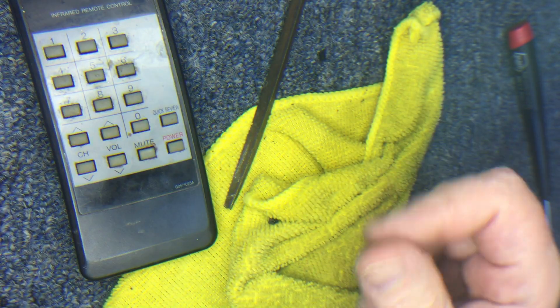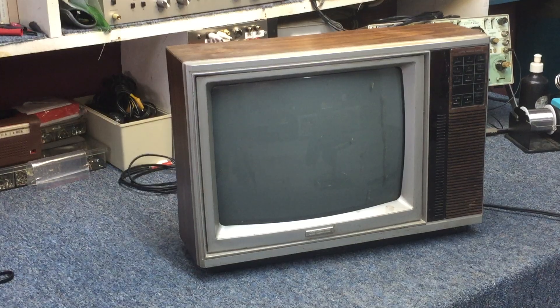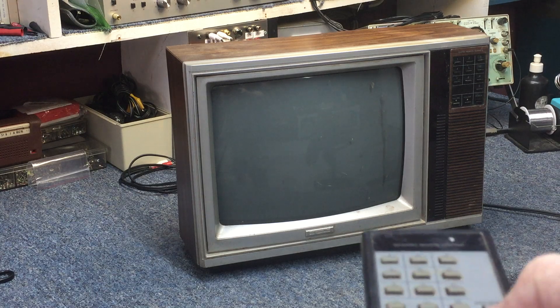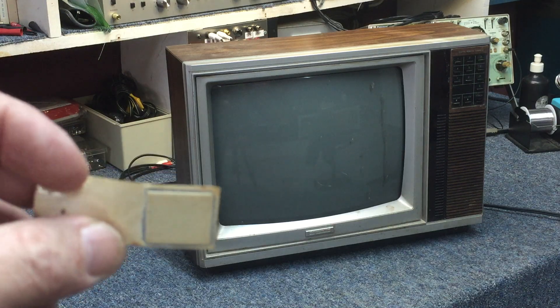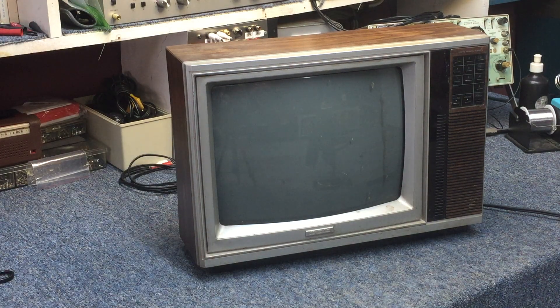I'm going to throw the camera in the tripod and hook the TV up, find some batteries for this, and see if we can get a first fire. Picking back up — I did get batteries in the remote control, and firing it at the TV pushing power does nothing. We have a dead set. I used a little card that reacts to the IR coming out of the remote — you can't see it on camera but it will flash orange. The remote control is outputting, but yet we don't have anything happening over here. I think we'll want to check through the power supply and see if we have anything open or what voltages are there.